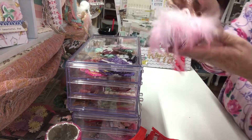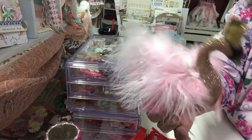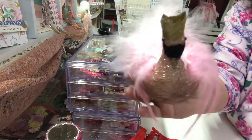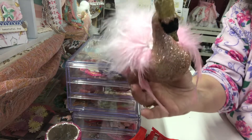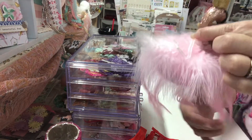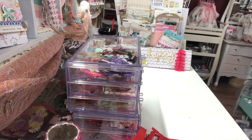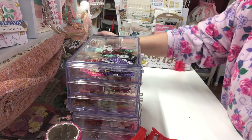I wanted to show you this cute little swan — I picked that up at Christmas time at Walmart. I think it's adorable and I love the Maggie Holmes swan. I've collected a few for my crafty area and just wanted to show my newest one.